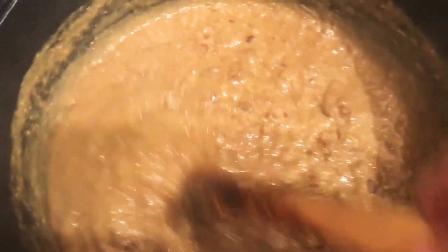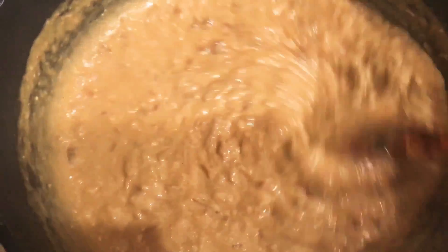The haleem is ready! You can garnish it with green chili, lemon, cilantro, and ginger.